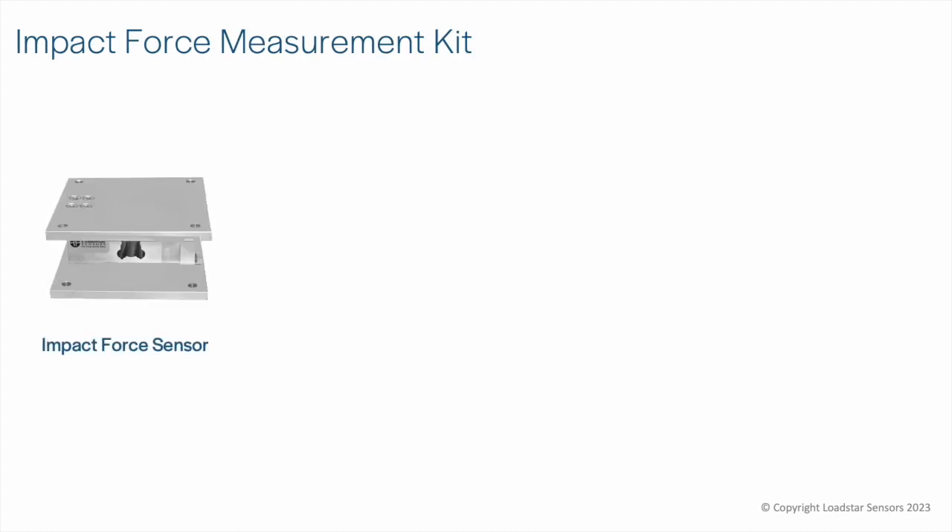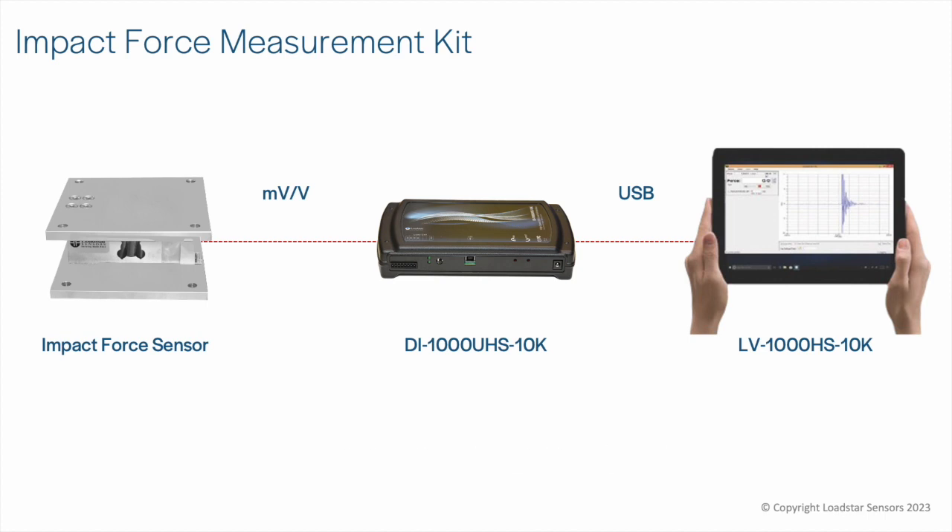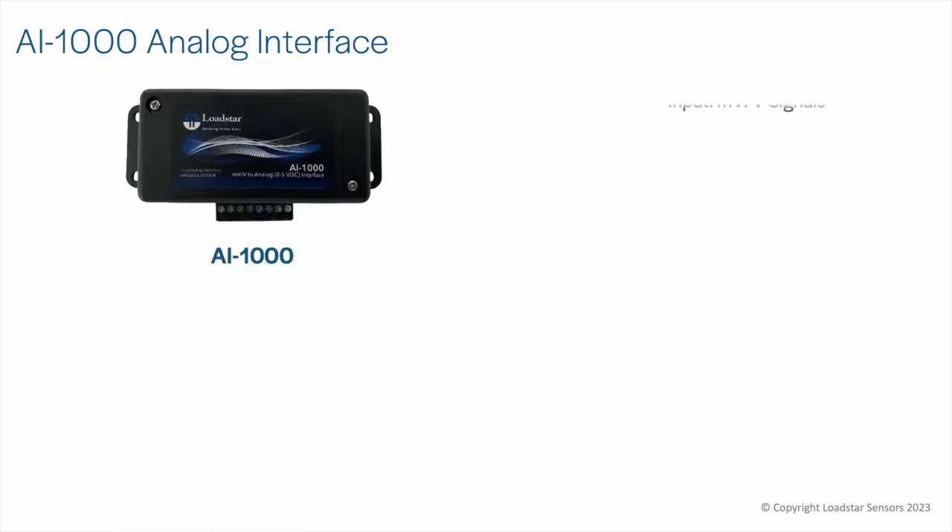For impact forces, use our DI1000UHS-10K USB interface, which offers data rates up to 50 kHz, with the LoadView Pro 10K software.